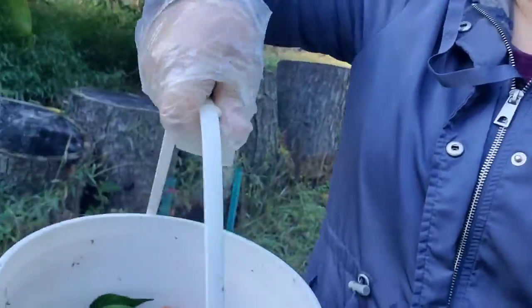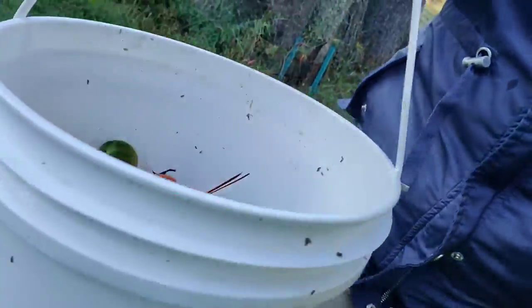Hi guys, today I picked a bunch of tomatoes and red peppers that I'm going to freeze. I did end up picking some green tomatoes because the branch was broke, so yeah.